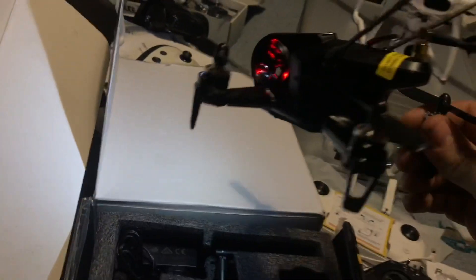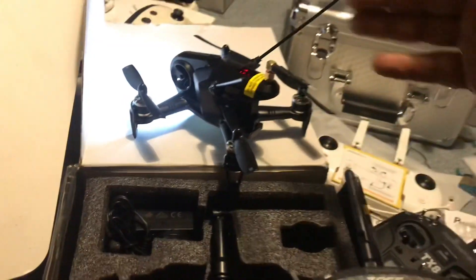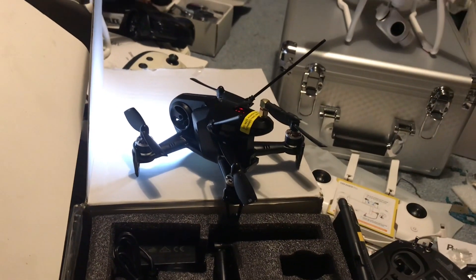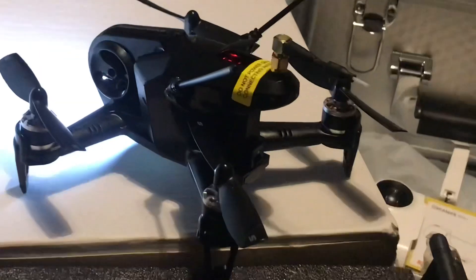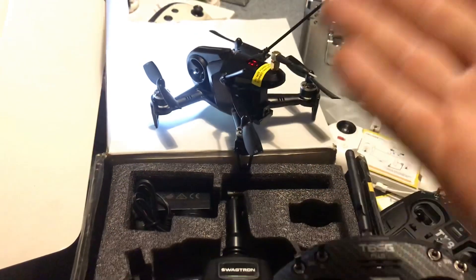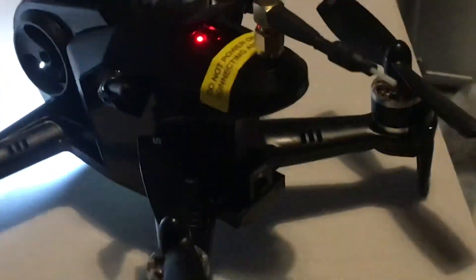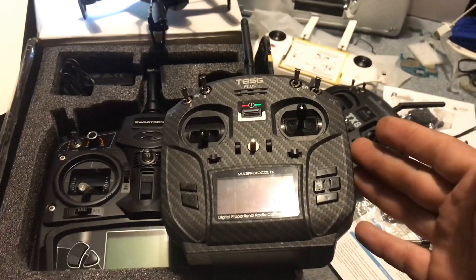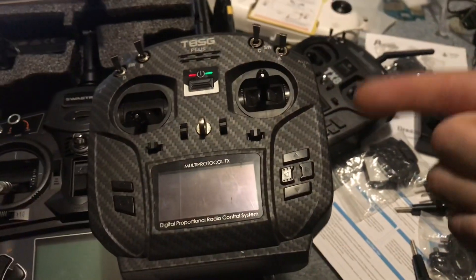If you guys know what program this is running so I could hook it up to the computer, I would greatly appreciate it. That's one of the biggest differences from the Rodeo — the Rodeo's program is known, but this one is an unknown factor. Generally stuff runs on BetaFlight, CleanFlight, or very rarely ButterFlight, but this is unknown. If you haven't subscribed, smash the subscribe button. This is the T8SG from Jumper — that's a Devo controller — and that's a RadioMaster TX8, which is essentially the same thing.